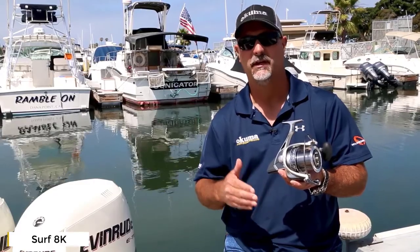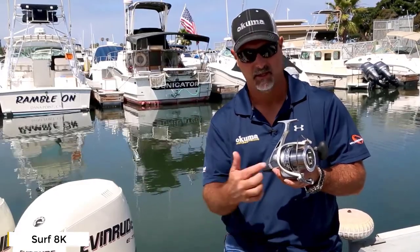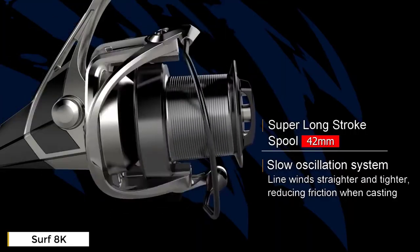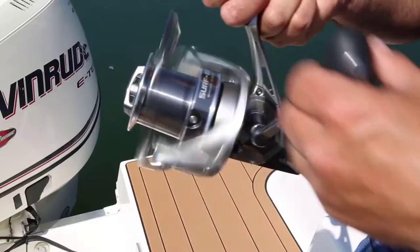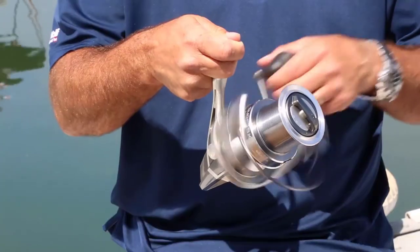Hey guys, this is John Bretz, the Director of Product Development for Okuma Fishing Tackle. What I have here is a new 2019 introduction called the Surf 8K — a long cast surf reel so you can get an extremely long distance cast. You'll see it's an extremely long spool design, with a 42 millimeter stroke, so when you turn that handle it's going to really travel long distance.